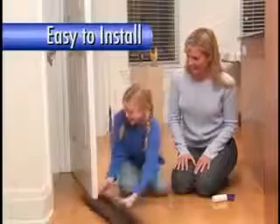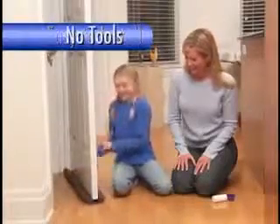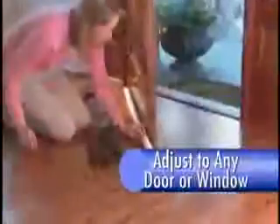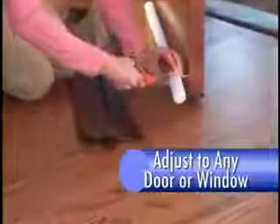Patented Twin Draft Guard is so easy to install — just slide it onto any door, it's that simple. Twin Draft Guard adjusts to any door or window. Cut the inserts to the length you need, slip them into the cover, slide onto the door, and close the door for a draft-proof seal.